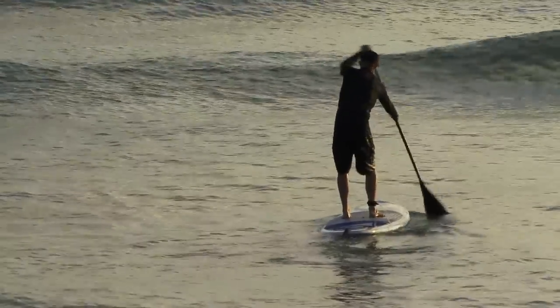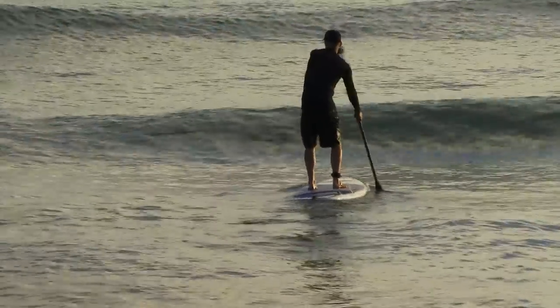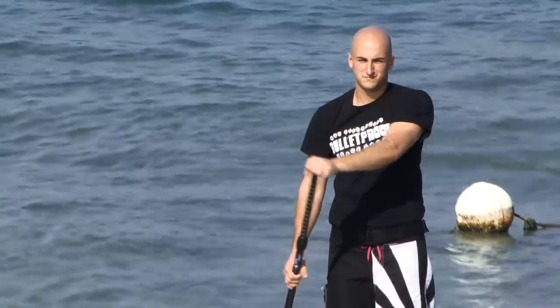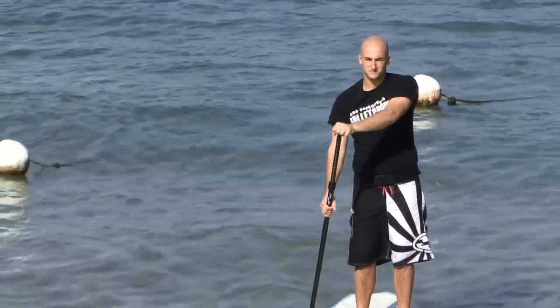No matter where you paddle, learning proper technique is going to allow you to paddle the most effectively, safely, and comfortably. In this episode we're going to talk about four golden rules that apply to pretty much everything you do on your board. Following these rules will assure you're using good technique and will help you advance your skills and get the most out of stand-up paddle boarding.